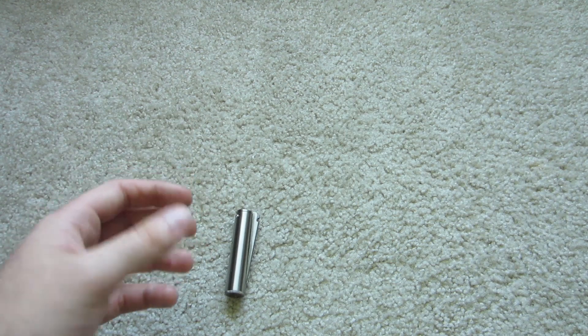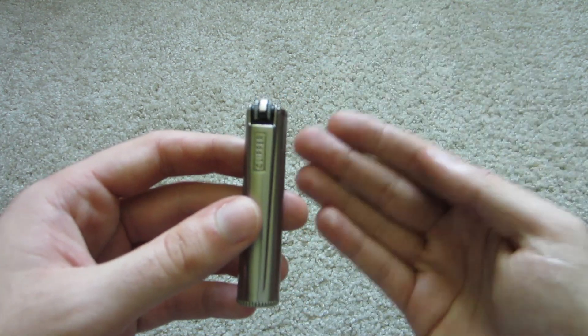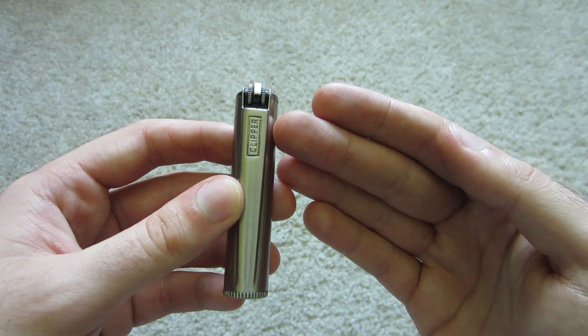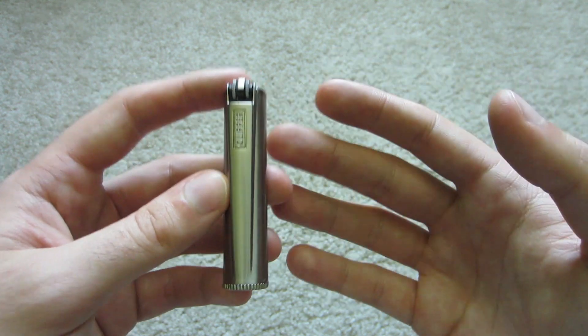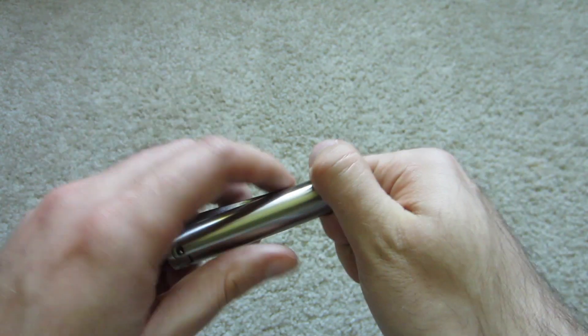As a non-smoker I get about a week out of a Zippo, but out of the Clipper Fuel Lighter I get two weeks or more. There are some reasons for that, and a lot of people who have made videos about the Clipper lighter — there aren't many — kind of don't talk about why it retains that fuel better. So let me show those real quick.